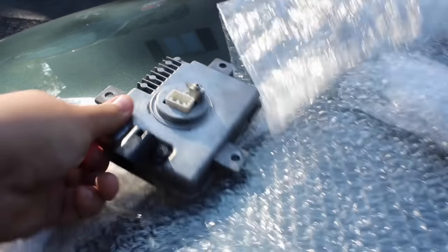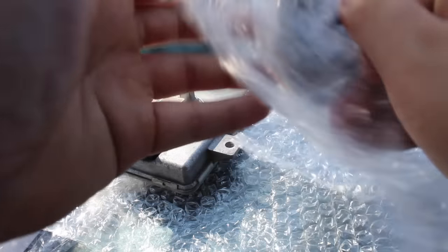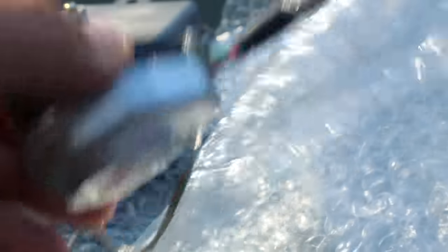So that's the ballast and this is the igniter. I don't know which one's bad on mine so I'm just going to replace them both.